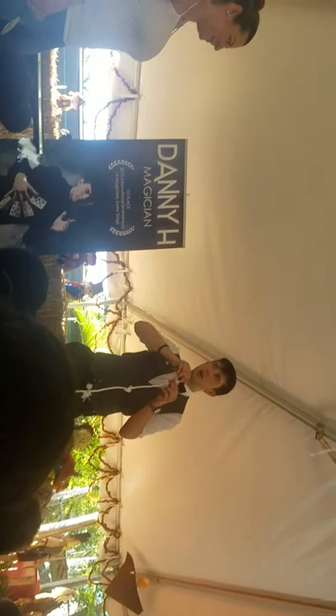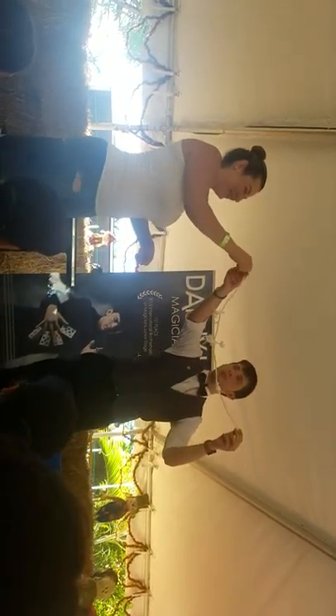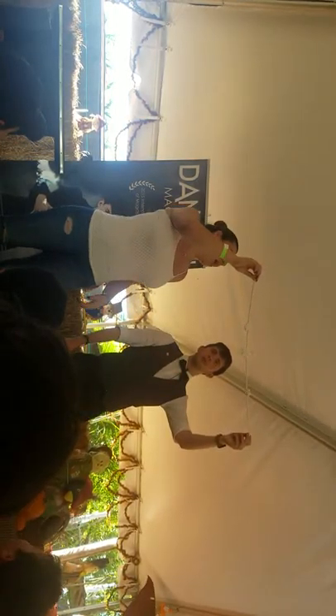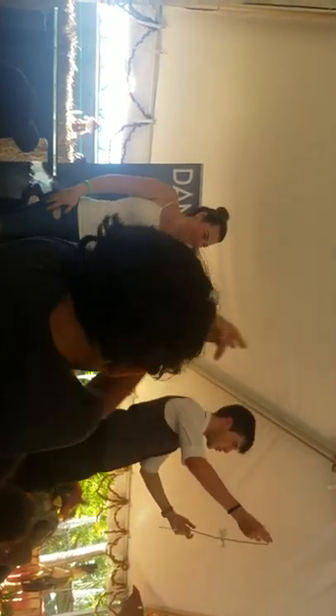Yeah! Now watch. Diana, I'll take the scissors just in case you don't like the next part — better be safe than sorry. Now watch. Diana, I want you to hold on to this end of the rope. Come to the middle so that everyone can see. Awesome. Hold on to it very high, and I want you to blow on the rope. And we're back! Ladies and gentlemen, two pieces of rope tied together with one knot.